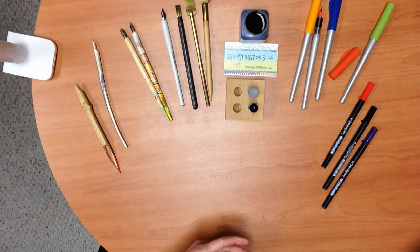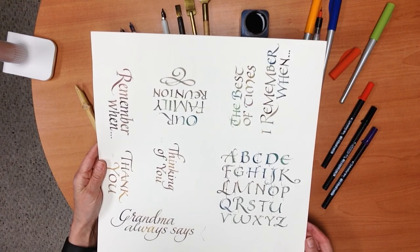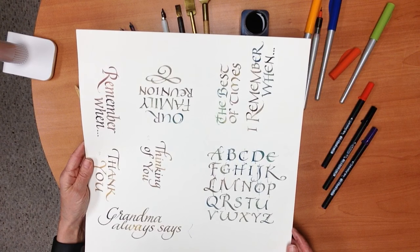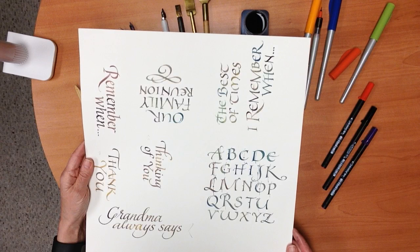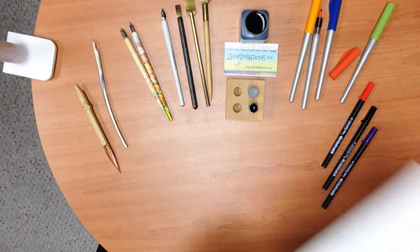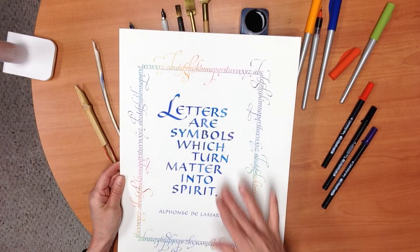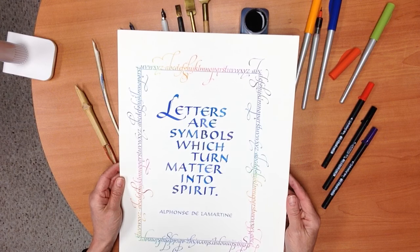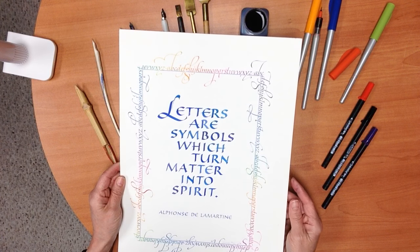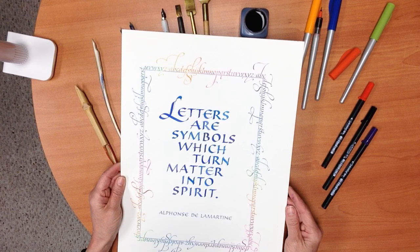Let me show you something I did with the Pilot pens. I used a blue and a brown cartridge, and possibly a green cartridge also. You can see the variation — I kept changing my cartridge back and forth to get different colors within the lettering. Another way to get color within the lettering is to use gouache, which is an opaque water-based paint. In the center, when I wrote one of my all-time favorite calligraphy quotes — 'letters are symbols which turn matter into spirit' — I used several shades of blue, and around the outside with a lowercase italic alphabet with flourishes, I used the rainbow.